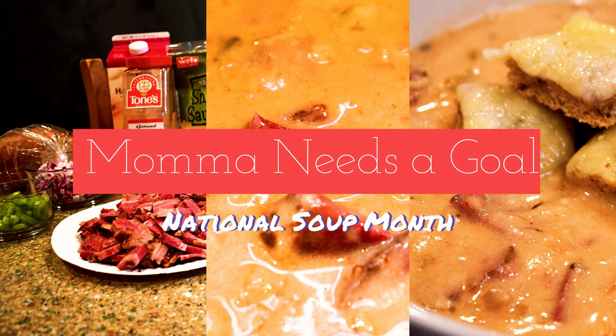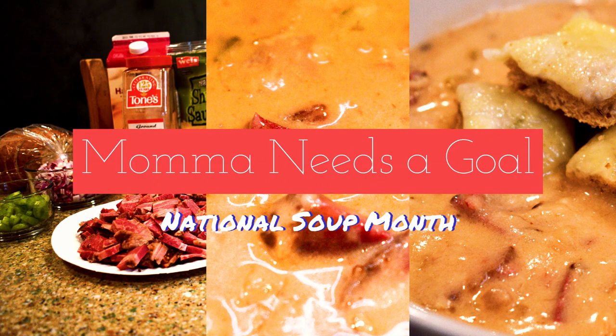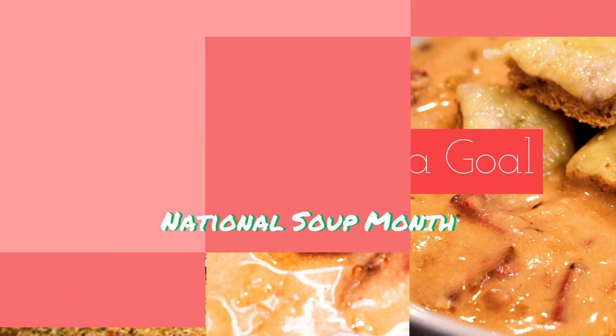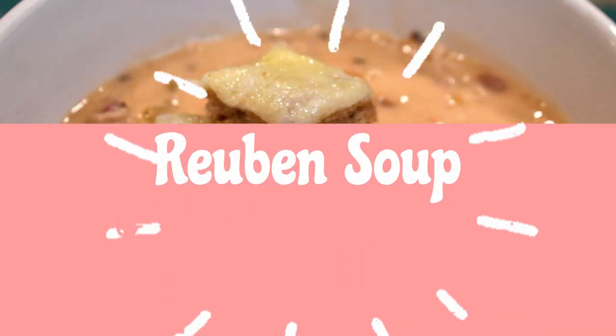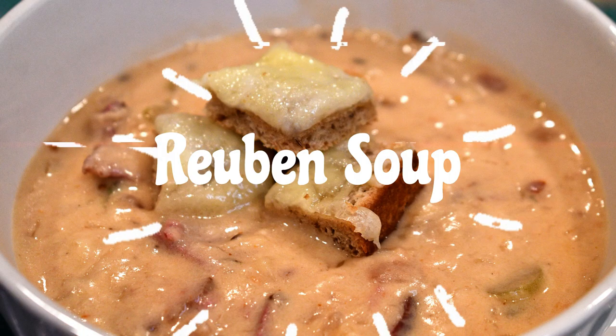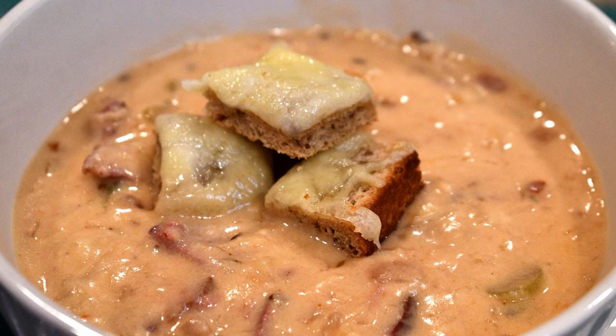If you love Reuben sandwiches, you are not going to want to miss this video - stay tuned! Hey friends, it's Kelly and welcome back to Mama Needs a Goal. Thank you so much for joining me today.